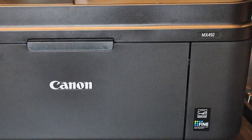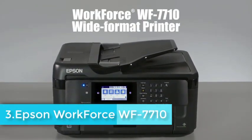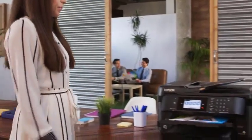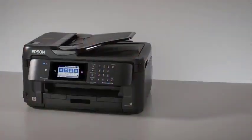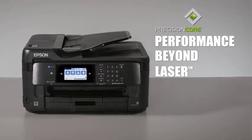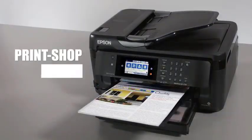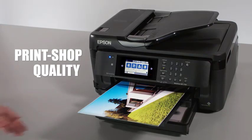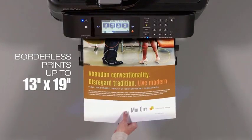Measuring 13.4 x 22.3 x 32.2 inches and weighing 40.8 pounds, the WF7710 can hold 251 sheets via a 250-sheet paper tray up front and a one-sheet override tray on the back. The WF7710's monthly duty cycle is 20,000 pages — that's 10,000 pages less than the HP7720, the HP7740, and the Brother MFC-J6935DW.